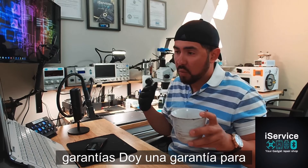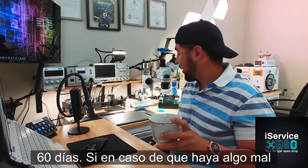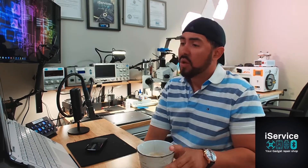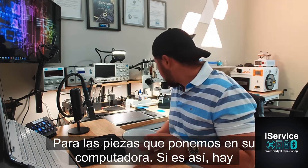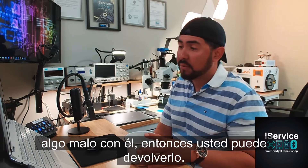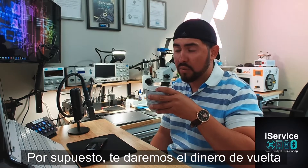I always give warranties. I give a warranty for 60 days in case there's something wrong with the part that we put on your computer. This is only applicable for the parts that we put on your computer — if there's something wrong with it, you can return it, and of course we'll give you the money back.